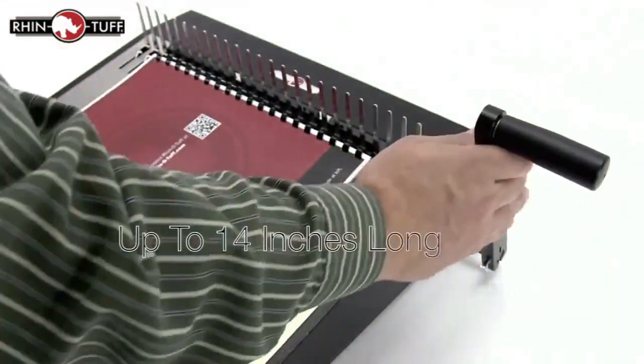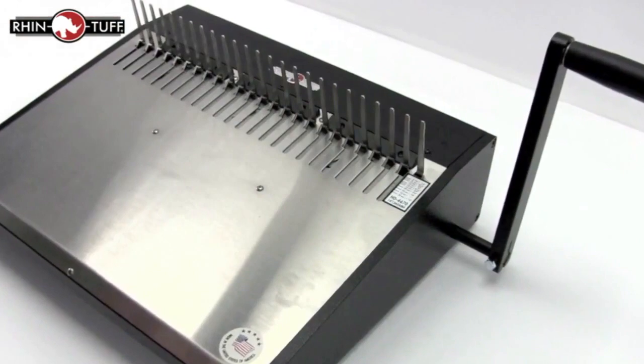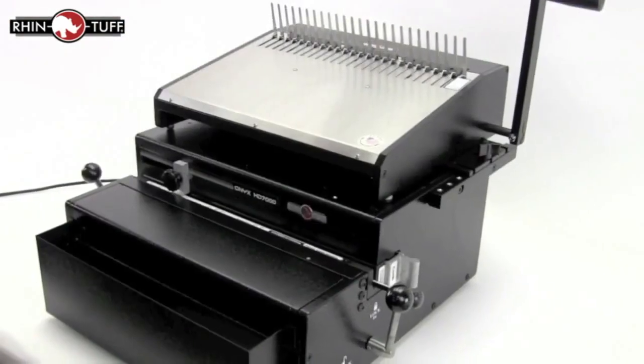Its wide base can accommodate up to 14 inches in length. The Onyx HD4470 is a standalone unit but will also mount on any vertical Rhino-Tough OD or HD punch with the optional mounting kit.